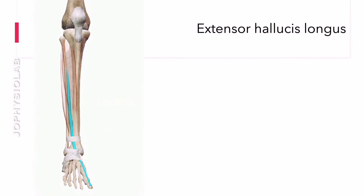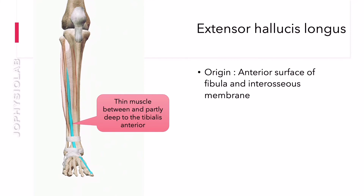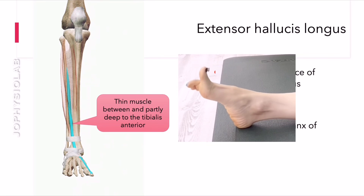Extensor hallucis longus, sometimes called the EHL muscle, is a thin muscle that extends from the middle third of the fibula to the distal phalanx of the big toe. It is situated between tibialis anterior and extensor digitorum longus muscles. The main action of extensor hallucis longus is to extend the big toe.